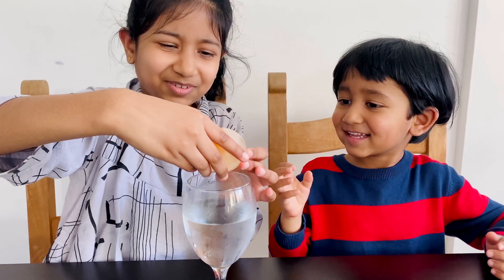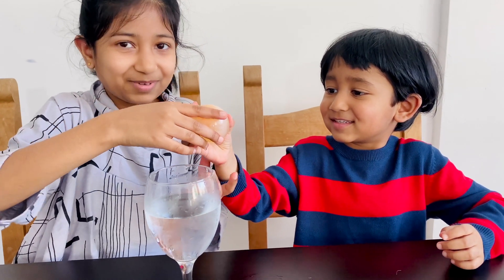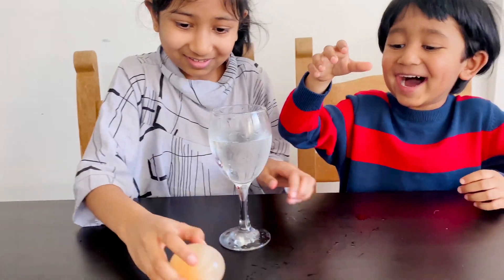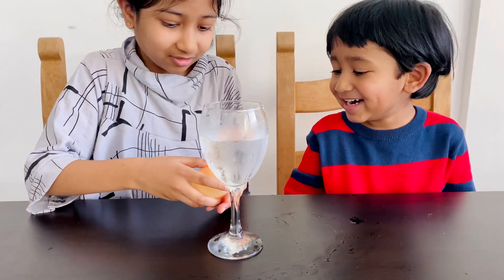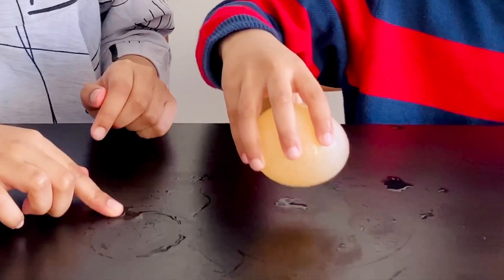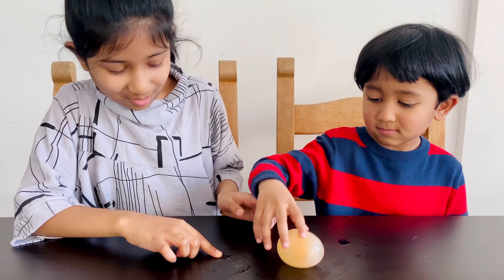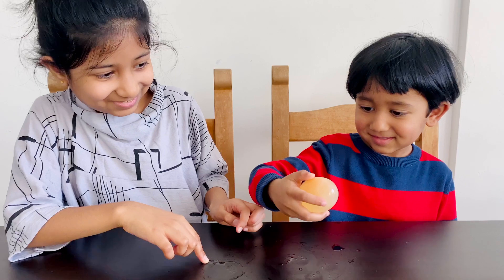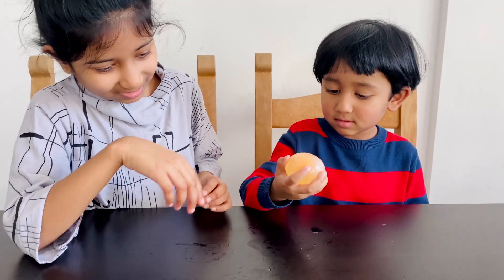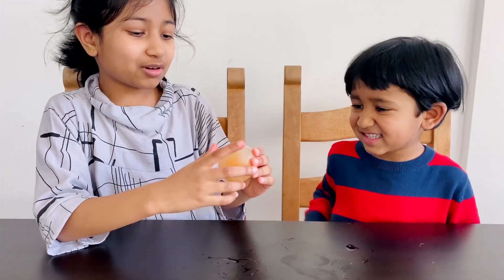It has a rubbery feeling. Oh my gosh, it feels like rubber. Don't break it, don't break it - it's still an egg. Let's just bounce it now. Wow, it bounces really well! Is it a ball, Ilan? Is it a ball or an egg? Egg.